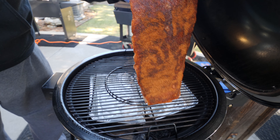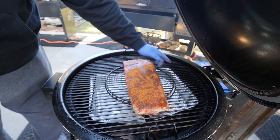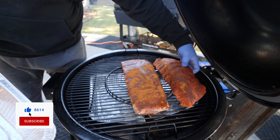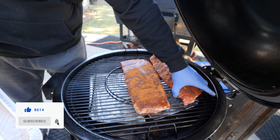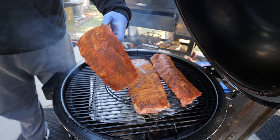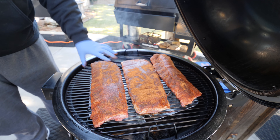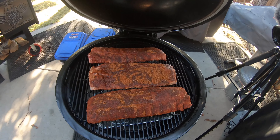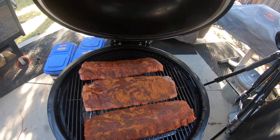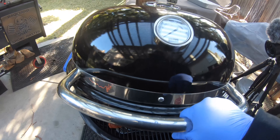I'm going to put the St. Louis spares kind of right in the middle. I've got two slabs of baby backs — got one right there, that's the other slab. Really no problem; I didn't have to use a rib rack or anything like that. So we got our three slabs on. The 24-inch Summit Kamado has enough space for that.